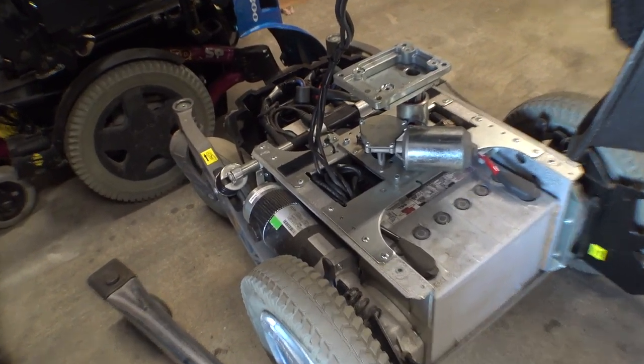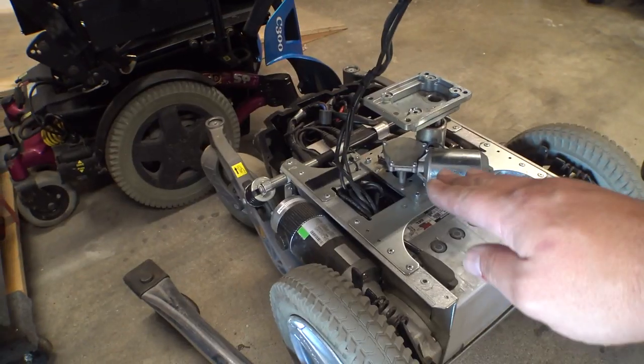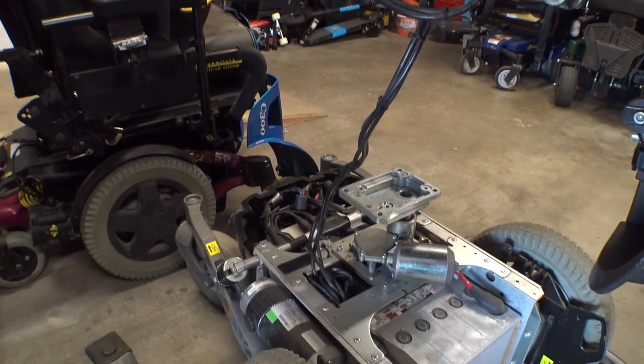We've only got a minor nick and that was just from some sharp zip ties. We've got all our wiring jammed down in here, so now we're going to lift the seat elevator up to make the mating process a little bit easier, and then we'll be good.